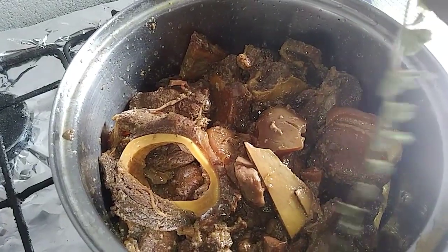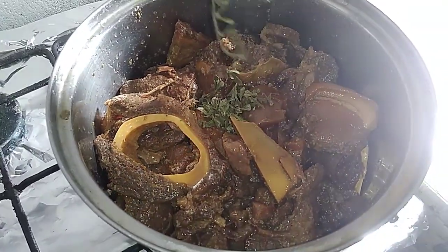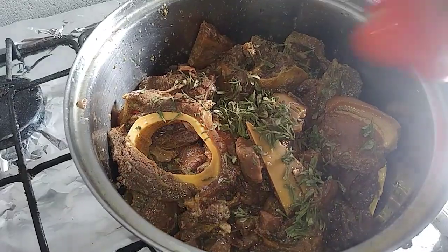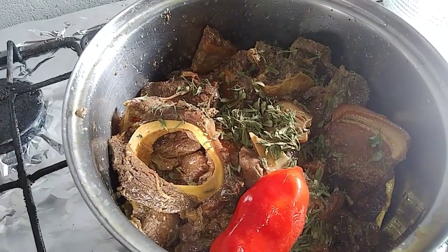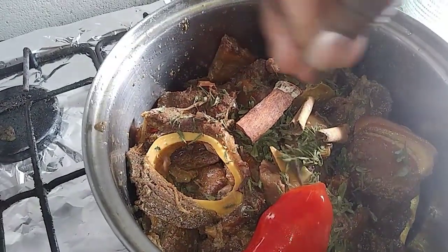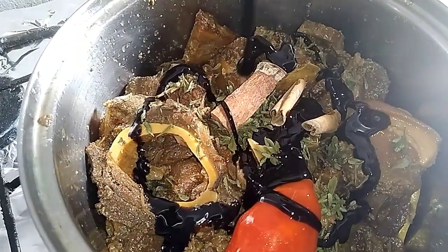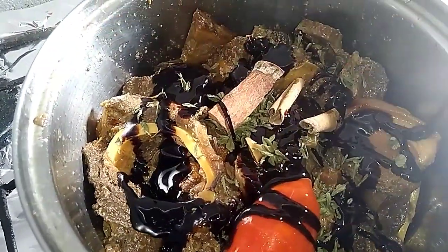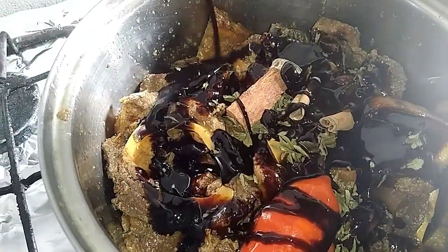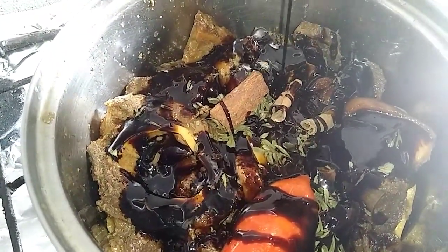So now we are adding the fine thyme, the pepper, the spice, three spice and the clove. Now we add in the cassareep — I already seasoned the meat with the cassareep before, so I am just going to add this bottle here, one small bottle.